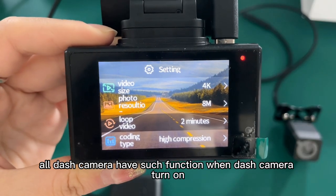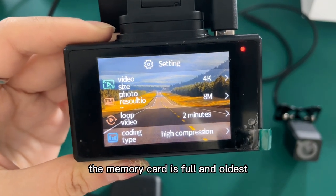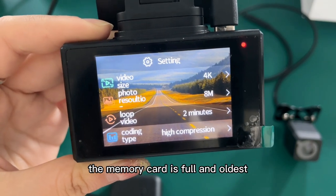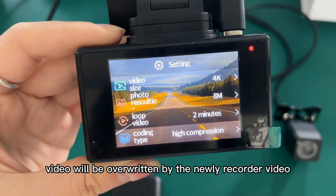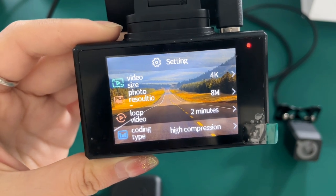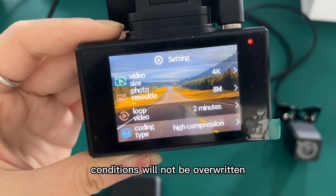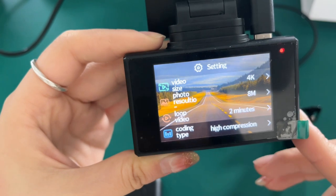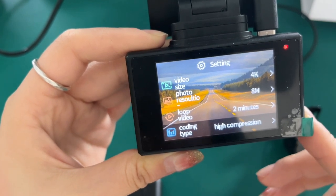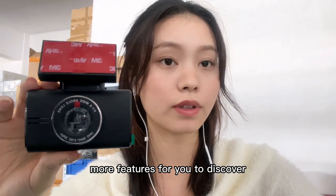All dash cameras have loop recording function. When the dash camera is on and the memory card is full, the oldest video will be overwritten by the newly recorded video. Under special conditions the video will not be overwritten, such as G-sensor detection, parking monitoring, and more features for you to discover.